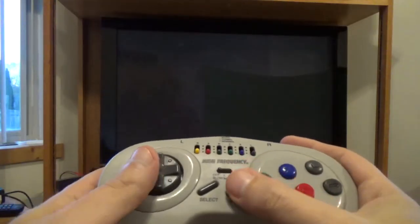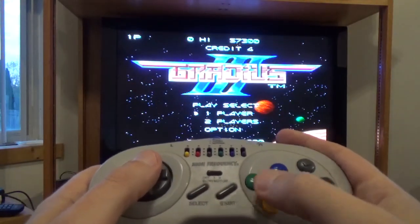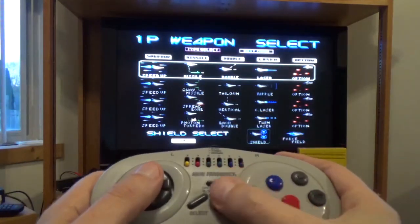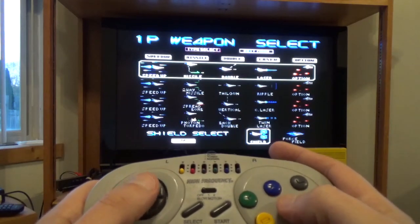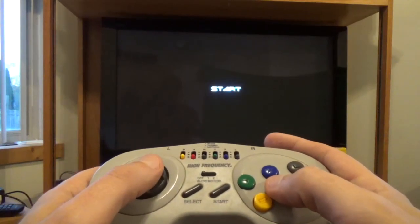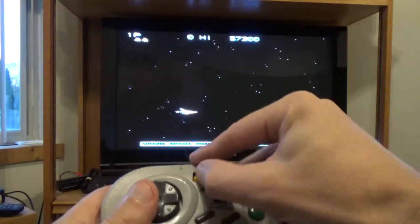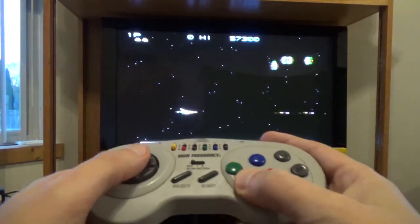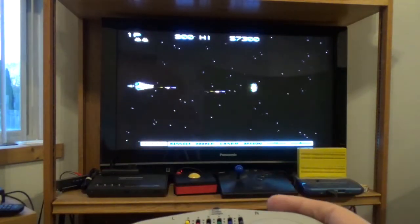Alright, so let's go for a little bit of Gradius. Let's try this out on rapid fire. There we go — yep, that works.